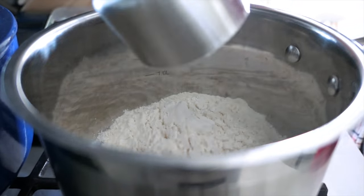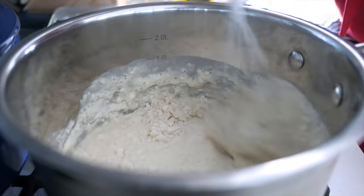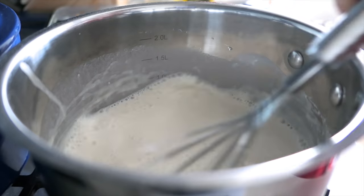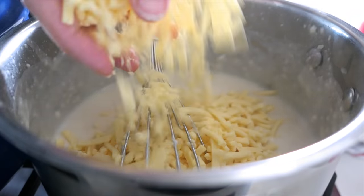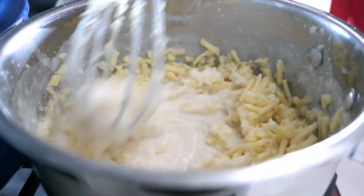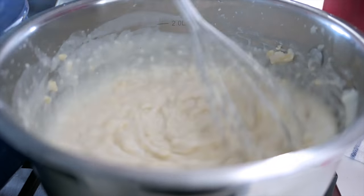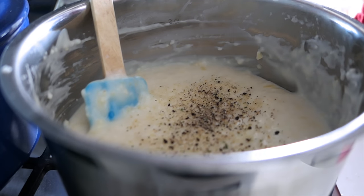We're going to be doing a bit of a cheater's bechamel or mornay today by cooking down some flour and milk on the stove, whisking constantly to make sure there are no lumps. Then add in a handful at a time of your favorite cheese, whisking so that everything melts together and becomes a cheese sauce. Depending on what cheese you're using you probably don't need to add any more salt, but season it with some freshly ground pepper for a bit of bite.